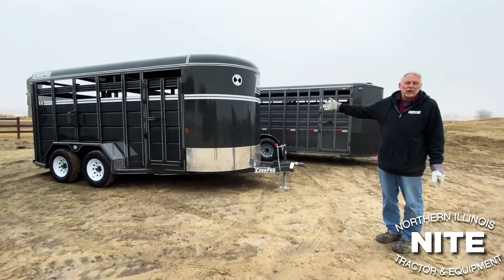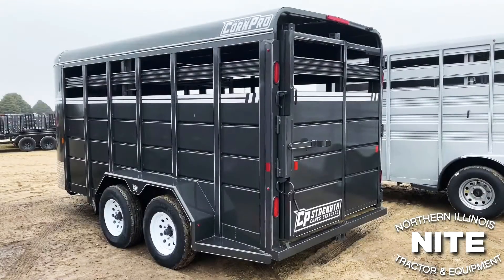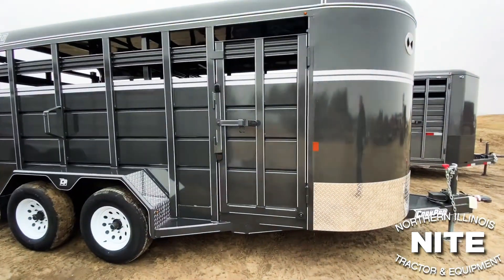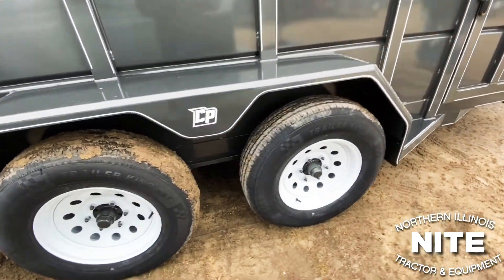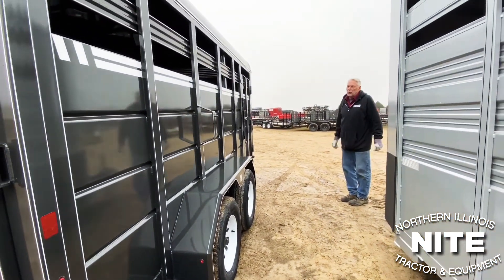Now this is the third brand we sell. We've just been selling this trailer for a couple of years — very popular in our area. This trailer is made down in central Indiana: Corn Pro. This is a good, well-built trailer — perhaps a little bit more commercial grade than the two we just showed you. But this one we just have equipped with 3,500-pound axles for general purpose use, though they make a bigger, heavier trailer also.